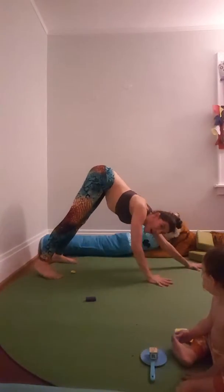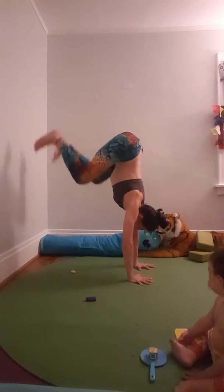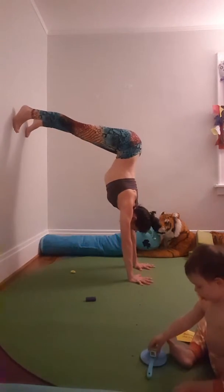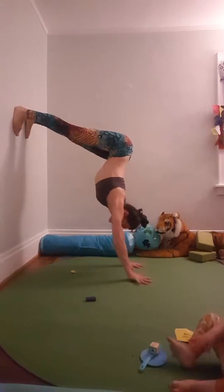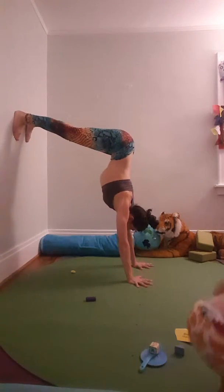Wanna see doggy on the wall? Okay, first you go woo woo woo, then you go meow meow meow. Doggy on the wall. Walk it. Tuck the hip. Get your hips tucked.